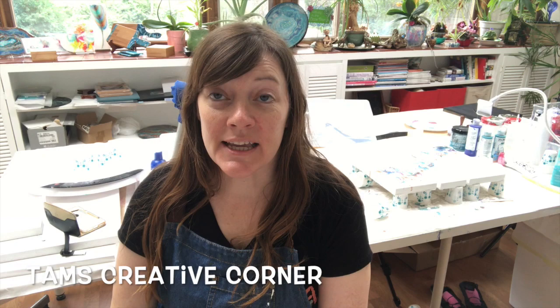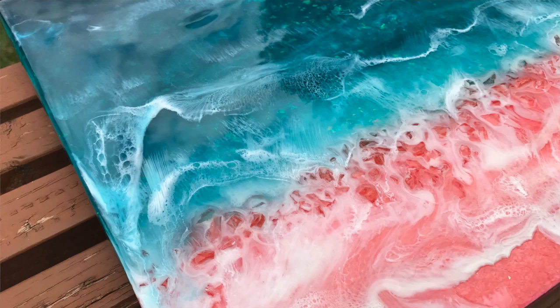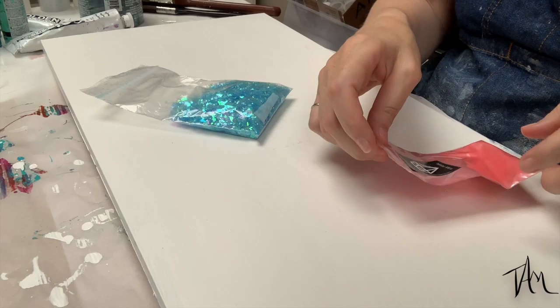Hey everyone, welcome back to the studio. I'm Tammy at Tam's Creative Corner and today we're going to work on another resin seascape. This time I'm going to do a coral pink beach and maybe a little bit of a darker ocean. I always tend to go for lighter, brighter oceans but I kind of want to offset that bright pink beach with a little bit of a darker ocean, and I'm still going to add some bling under the ocean to give it a little bit of sparkle. Not so crazy like last time, but come on, let's get started.